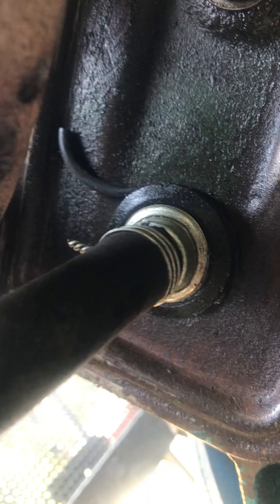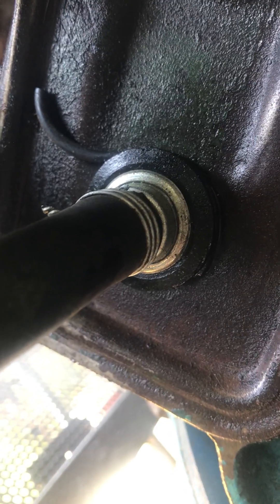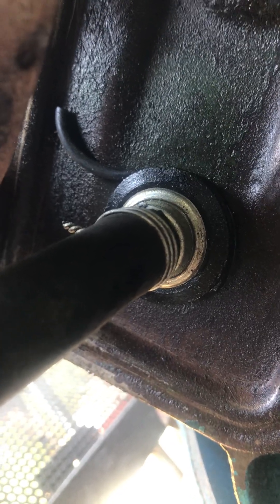Instead I put on a positive crankcase ventilation valve. It used to be just an open tube that ventilated the crankcase. I read that PCV valves were developed in World War II for jeeps — they had to run in high water and the open road tube would suck up water, so they needed this. I said, if it's good enough for the army, it's good enough for me.